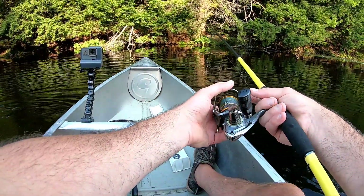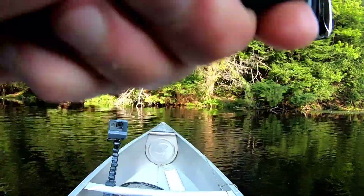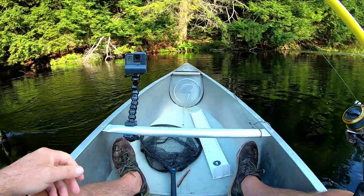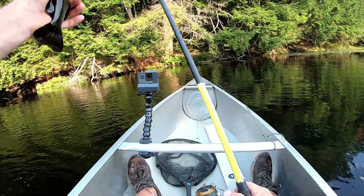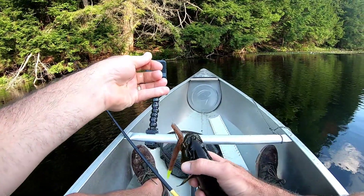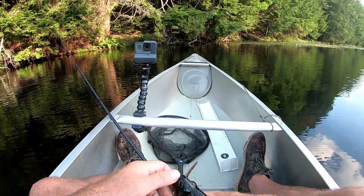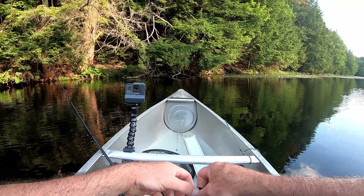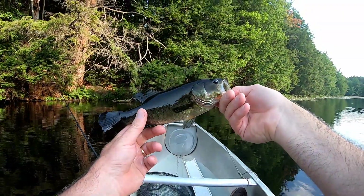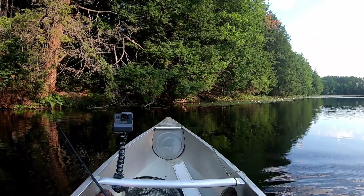Look at this area right here in front of me. There we go - oh, it's not a huge one but it's a bass. Small bass, but it's a bass. Calm down buddy. There we go - first bass of the day, little dude. Look at how small he is, cute little fella. We got a bass, the bass are biting!